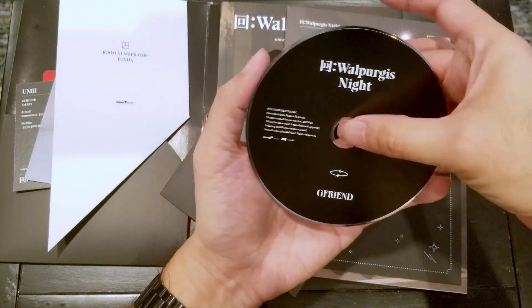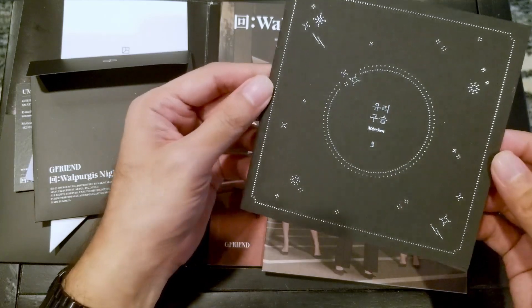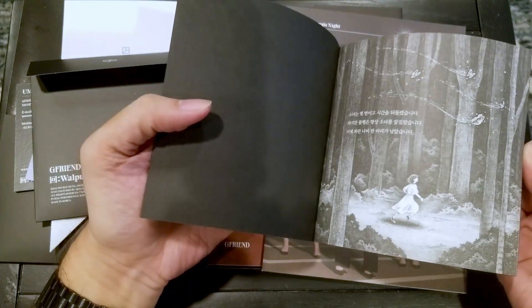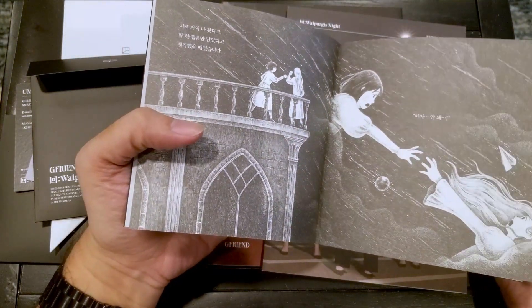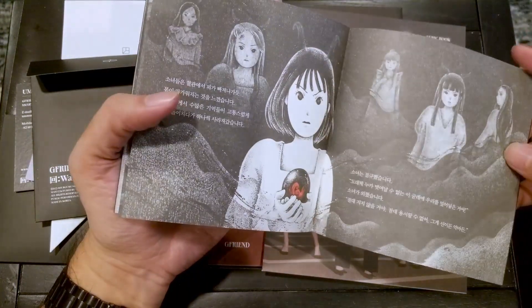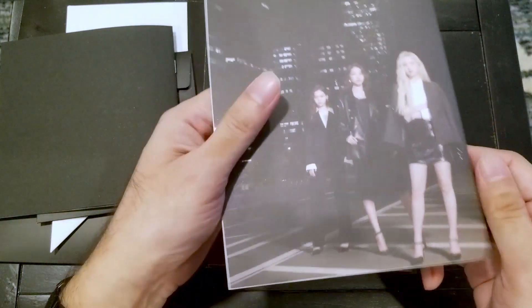There's the CD. This one's got some metallic ink on it. This looks like a little storybook. Here, this one's a lyric book.